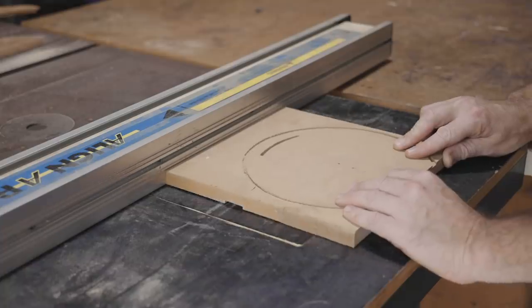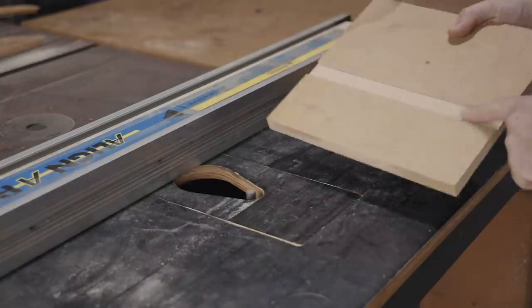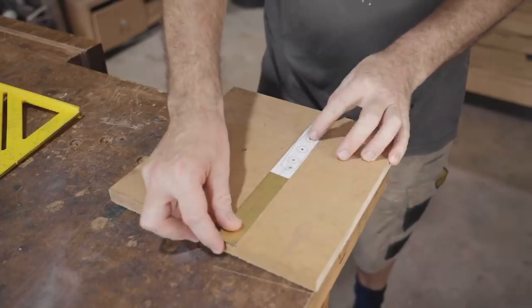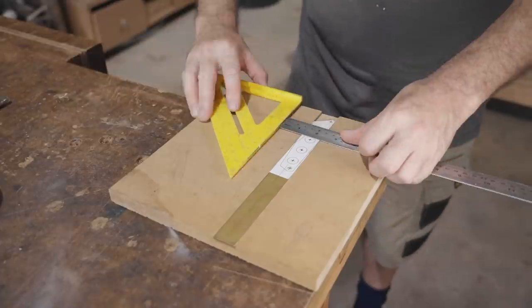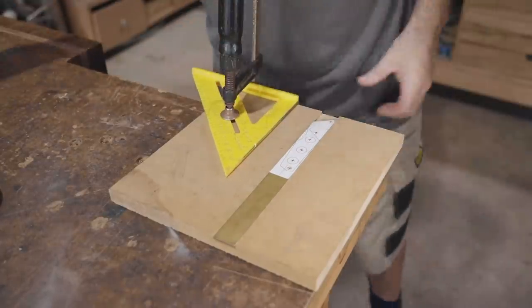I routed a dado in an old piece of MDF to hold the bar while milling it. I measured 42 millimeters from the edge of the router base to the cutter, so I'll clamp a square at that distance to guide the cut.